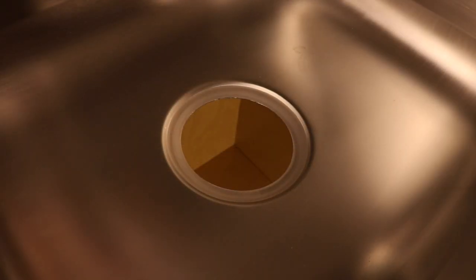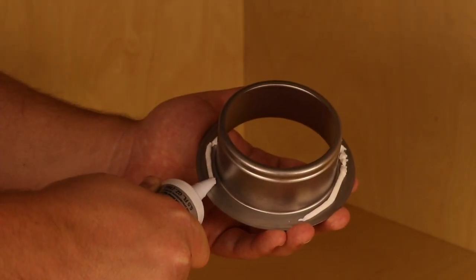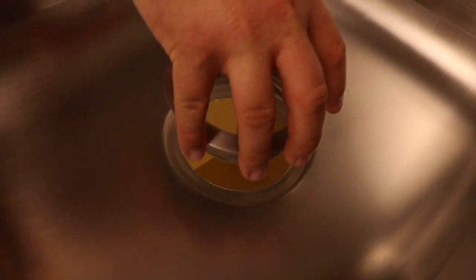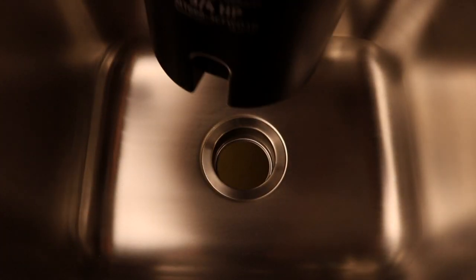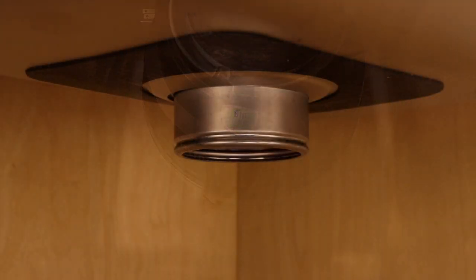Now, move to the top of the sink where you will clean the drain opening and apply silicone caulk or plumber's putty to the bottom of the sink flange. Press this firmly into place to create a secure watertight seal. Finally, place a heavy object, such as the disposer, to hold down the sink flange.